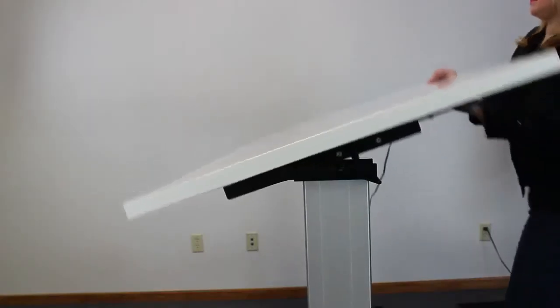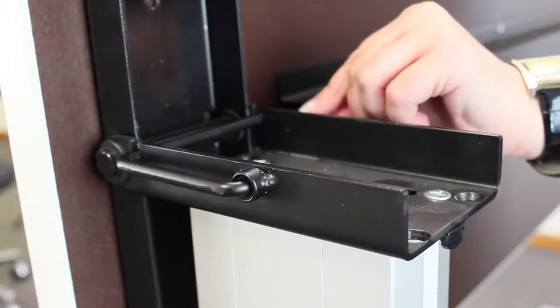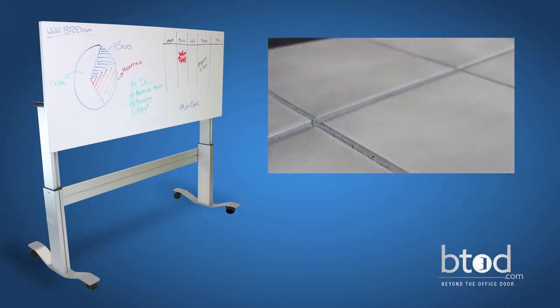It's so simple to turn your standing desk into a dry erase board. Just pull the release lever towards you and push up, and the safety brackets will make sure everything stays in its place. You can easily move it to where you prefer thanks to its oversized locking casters with a soft polyurethane coating. They're safe to use on tile or hardwood surfaces.